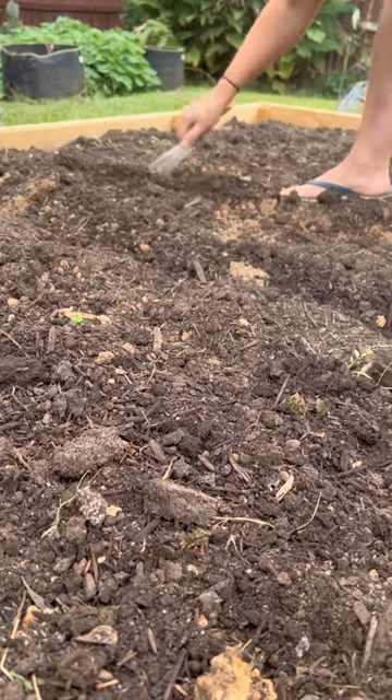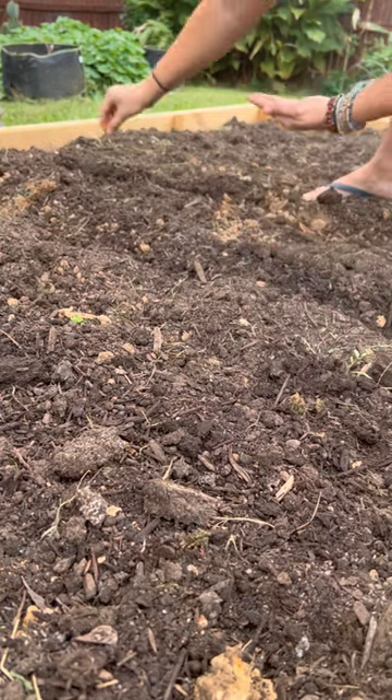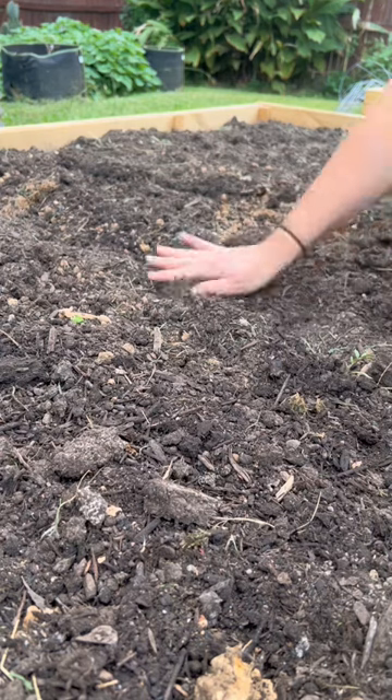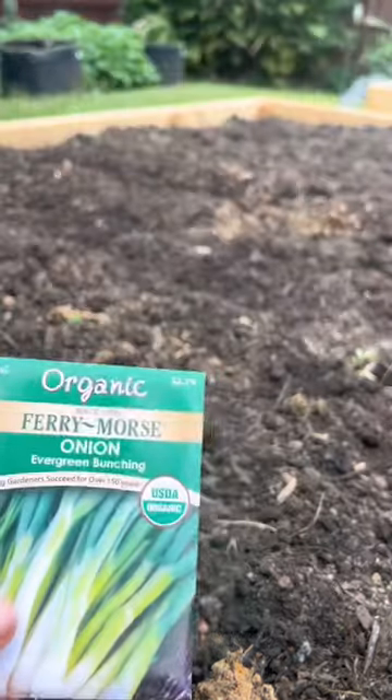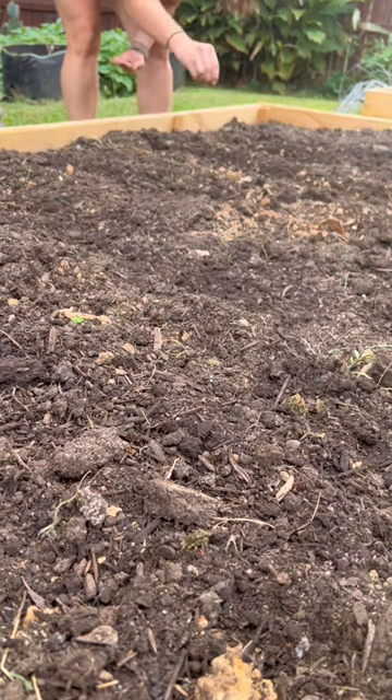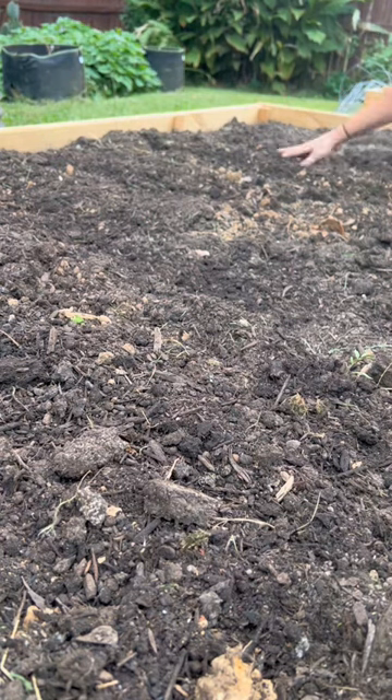We're going to do the spinach last. We're going to plant some of these bunching onions — these are also a quarter inch to half inch planting depth, and days to harvest is 60.